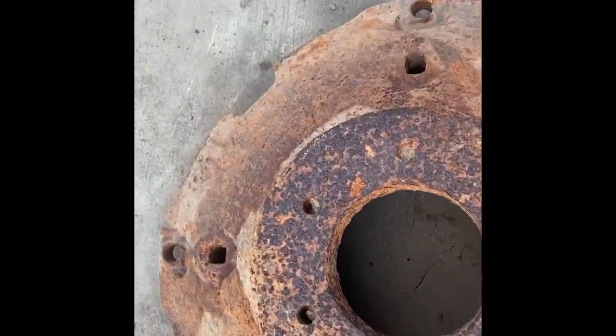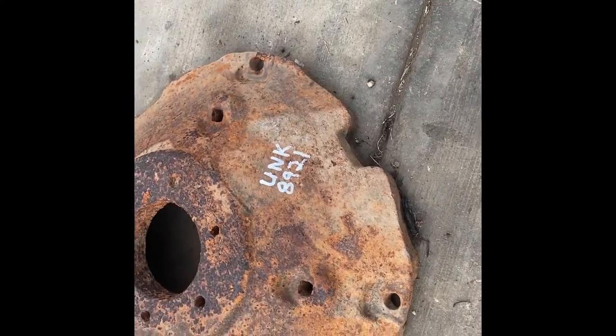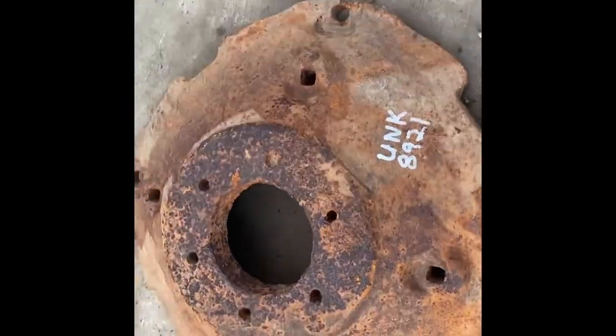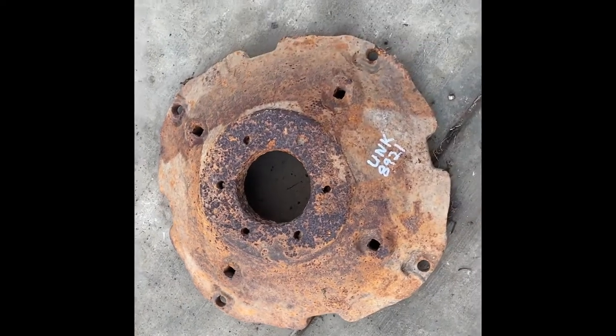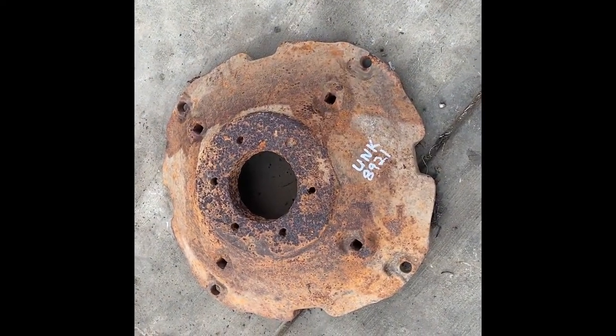Here's an unknown wheel weight — don't know what it fits. I'd say it weighs about 150 pounds; not 100% sure on that, I did not weigh it, just based on how heavy it is when I pick it up. Could be John Deere, Oliver, Massey — don't know. We're going to sell it as an unknown wheel weight on auction. If you guys have any questions, give us a call.